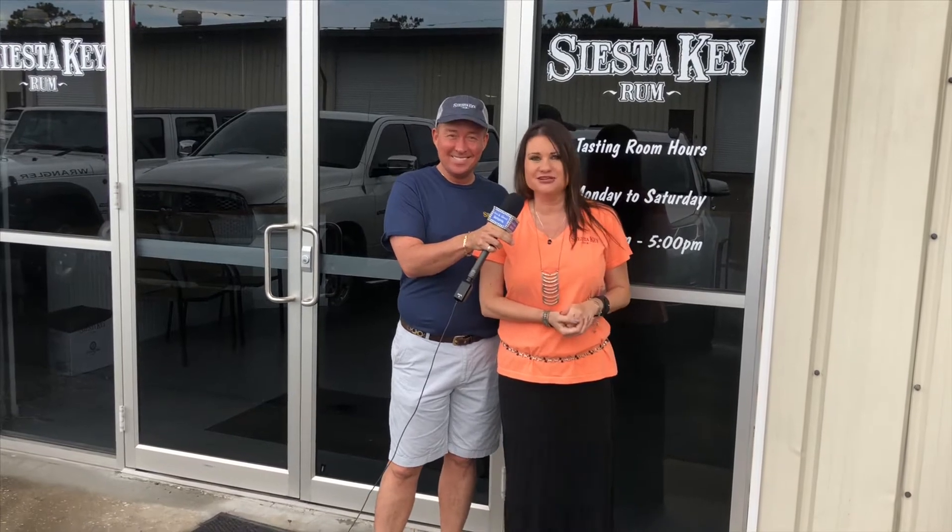Tyler and Heather arrive at Siesta Key Rum, made in Sarasota off of 301 on Industrial Boulevard. It's Tyler and Heather out and about Sarasota, and they're going in to take a gander.